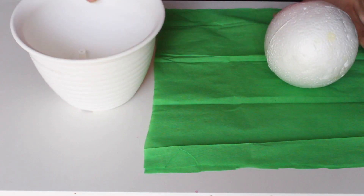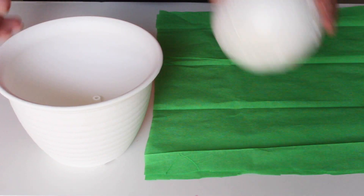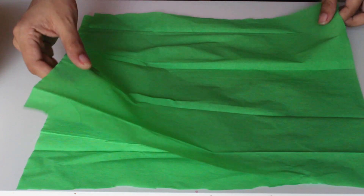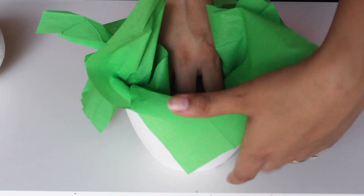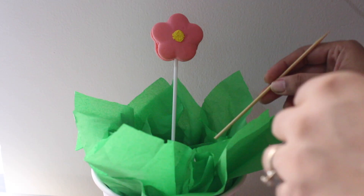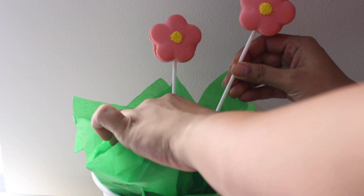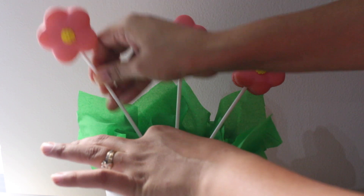To arrange the macaron bouquet, I am using a small flower pot with a styrofoam ball that fits snugly inside. Take some green tissue paper, place one sheet on top of another staggering them, push them inside the pot, then place the styrofoam ball inside. Using a wooden skewer, poke holes in the styrofoam ball where you want to place each macaron pop, then push the macaron into the hole.